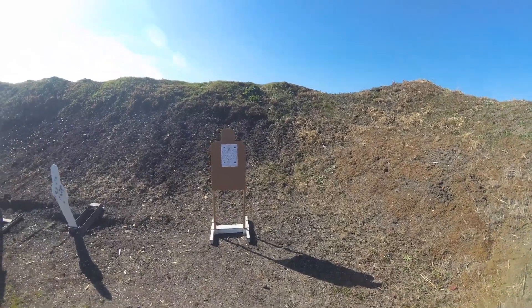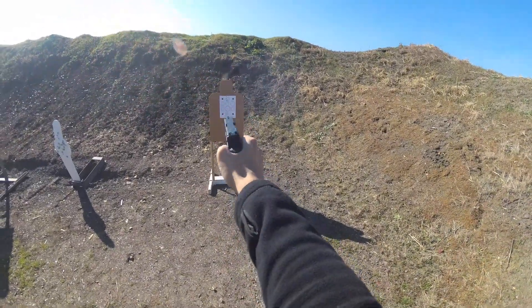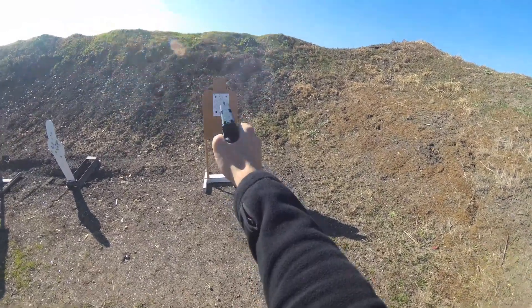Hey guys, Braxton here. Right now I'm in my apartment and I thought I'd take a moment while I have some time on my day off to do a quick review of a relatively new pistol that I've purchased. It's a purchase I'm a little excited about because it definitely is a game changer in terms of my training and what I use as my EDC — the new Gen 5 MOS.